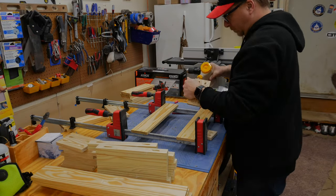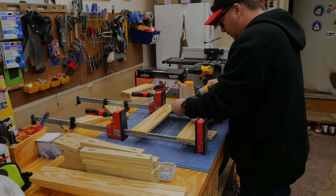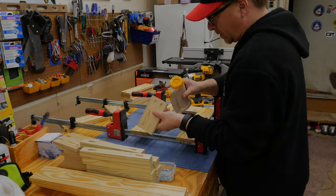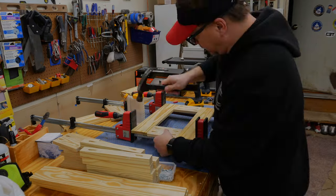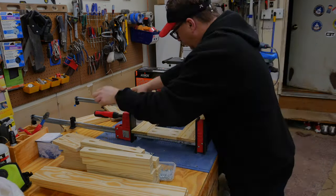I started the assembly by making the frame sides — there's a shorter side and then two taller sides. I made all three of those up front and then assembled them by attaching the side arms.